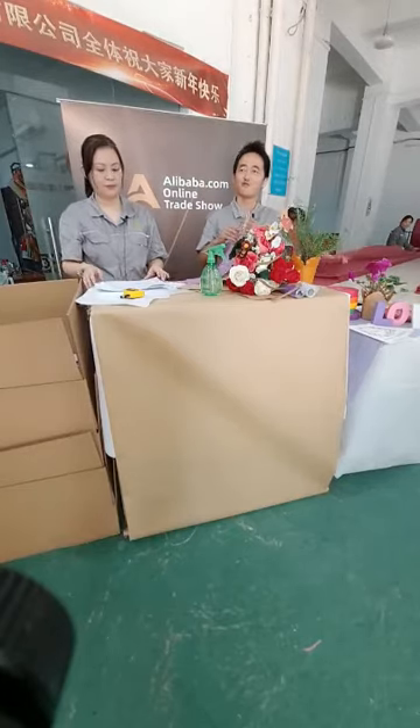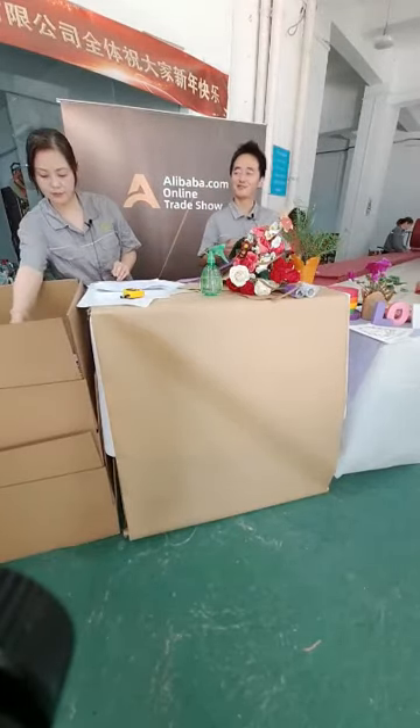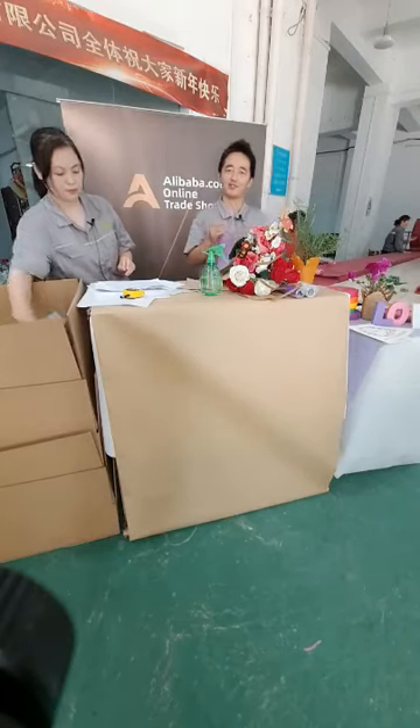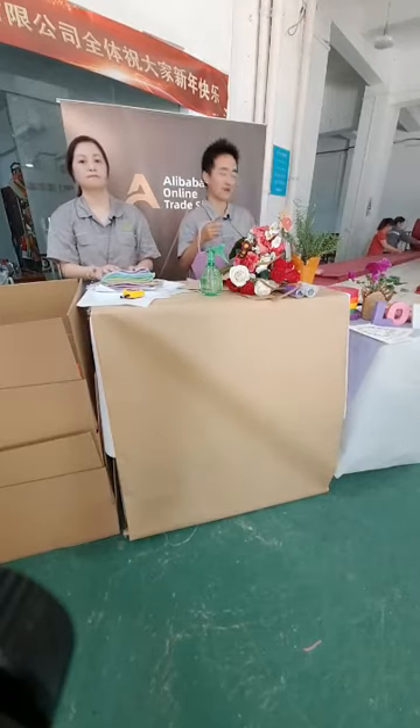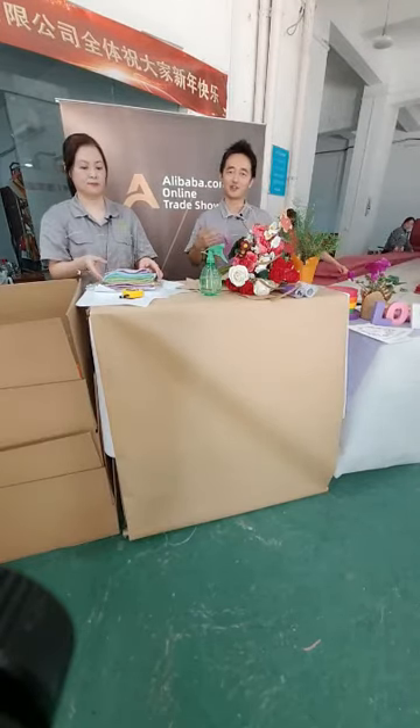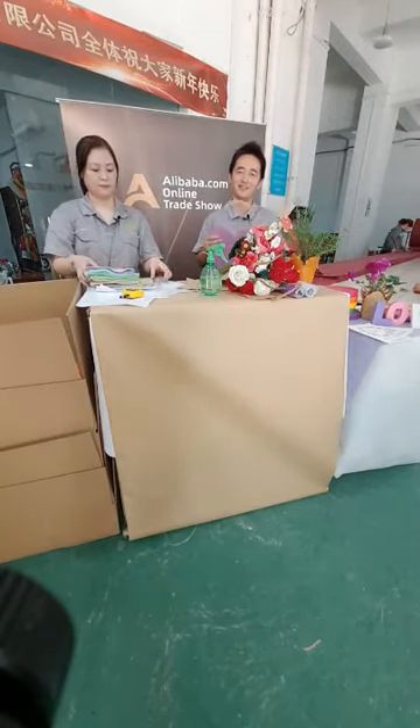Today we are in our factory. You can see many orders are in busy production for the Christmas season and Black Friday. If you are interested in any products, you can send us an inquiry on Alibaba.